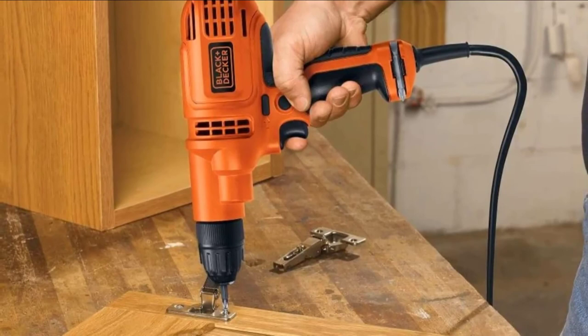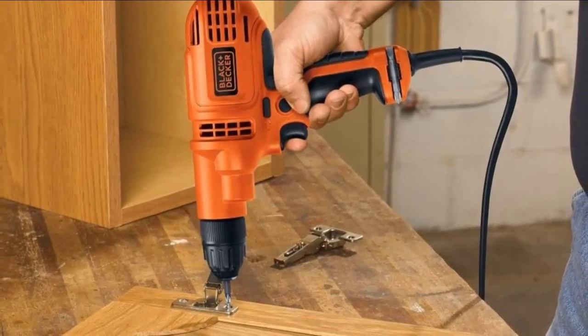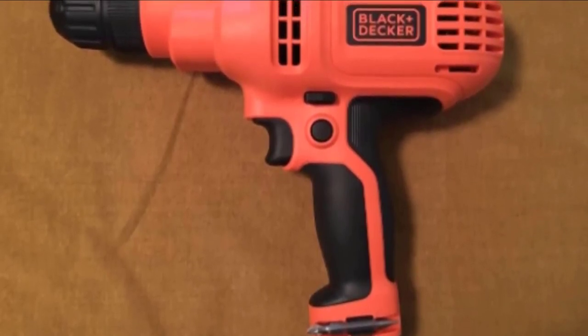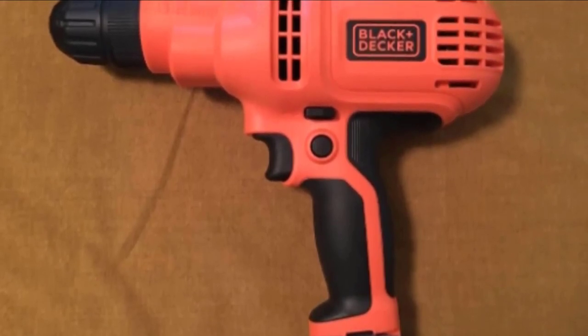A keyless chuck makes for convenient bit changes while eliminating the need to find a misplaced chuck key. The integrated bit storage keeps the screwdriver bit conveniently accessible. This Black+Decker is an excellent option for those looking for a powerful corded drill that's easy to handle.